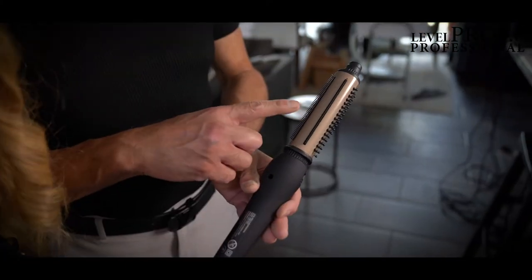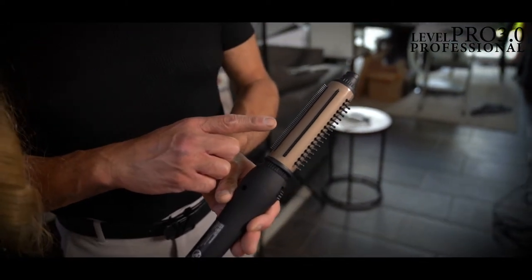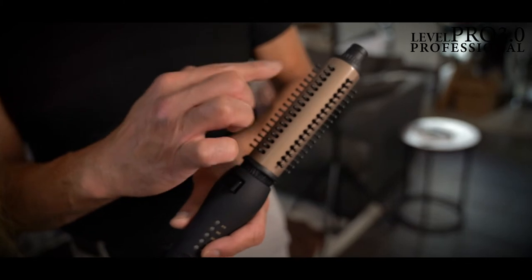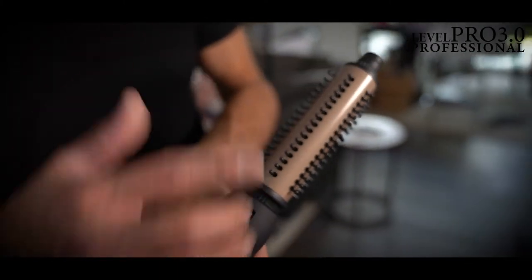On the Convertible FX hot brush, you've got two rows of teeth and four rows of bristles. The teeth will allow you to detangle that hair, while the bristles will help hold the hair while you're styling.